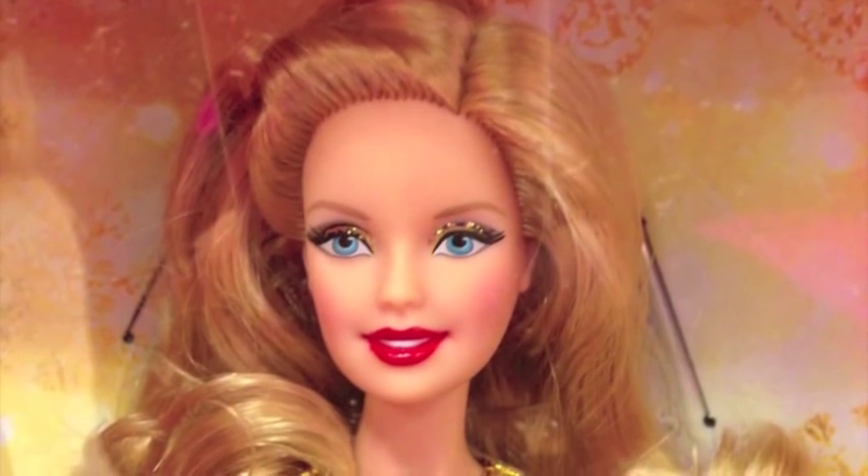You guys probably know that beauty inspiration can come from anywhere. Last week I was doing some shopping and I found myself face to face with the 2014 Holiday Barbie. First of all, girl looks nothing like she did when I was a kid. Second of all, that beauty look? On point! Who knew Barbie had such impeccable holiday glamour game?